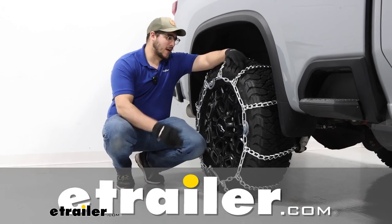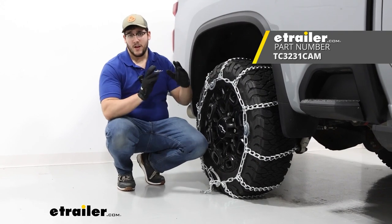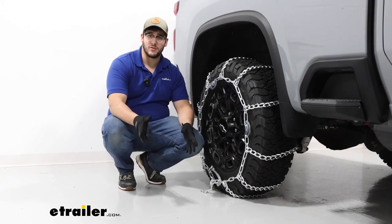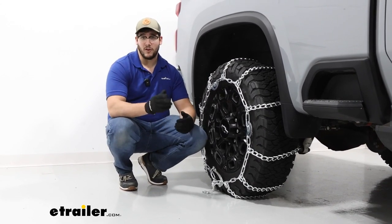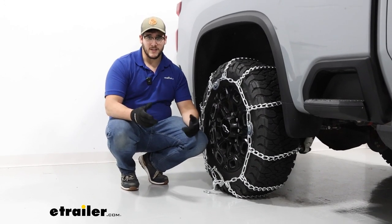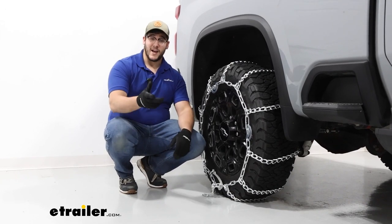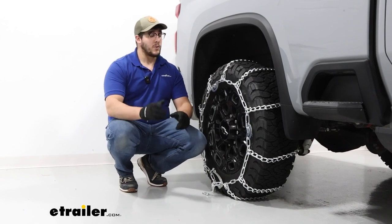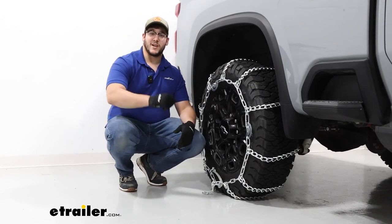Hi, Matt with E-Trailer, and today we're talking about the Tacton Chains tire chains with twist links and cams on a 2024 Chevrolet Silverado 2500. Our tire size today is going to be a 275-65R20, but this is going to be able to fit a range of different tire sizes. Make sure you have the correct one — you can just plug in your vehicle's year, make and model and tire size. We're going to have this on our rear axle as the manual recommends, so let's check them out.